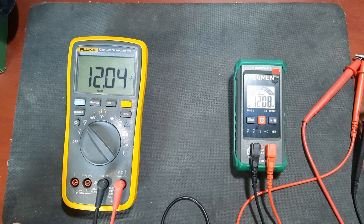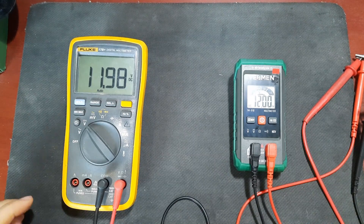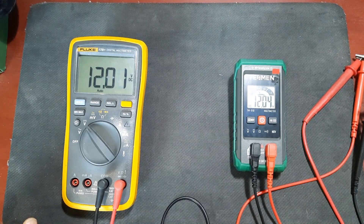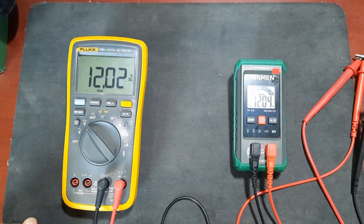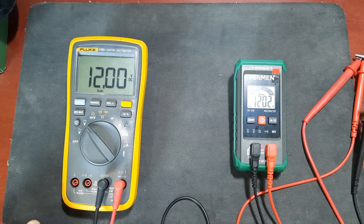The Fluke registers 11.98 volts and the Tessman registers 12.00. Pushing it to 12.00 on the Fluke, there's about 0.02 of a volt difference - not that that's going to matter. Let's go to 24 volts.